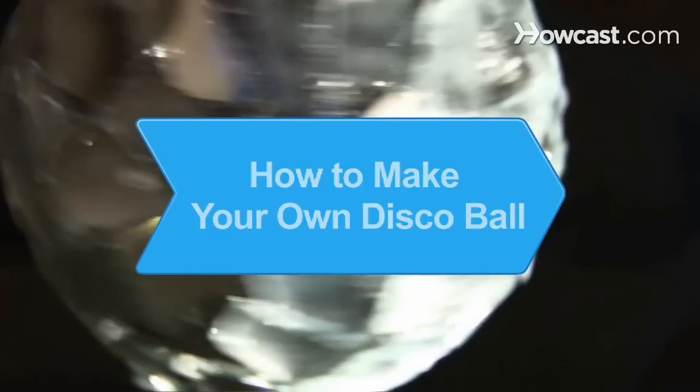How to Make Your Own Disco Ball. Get ready to boogie down. This stunning disco ball will be a great addition to your dance floor.